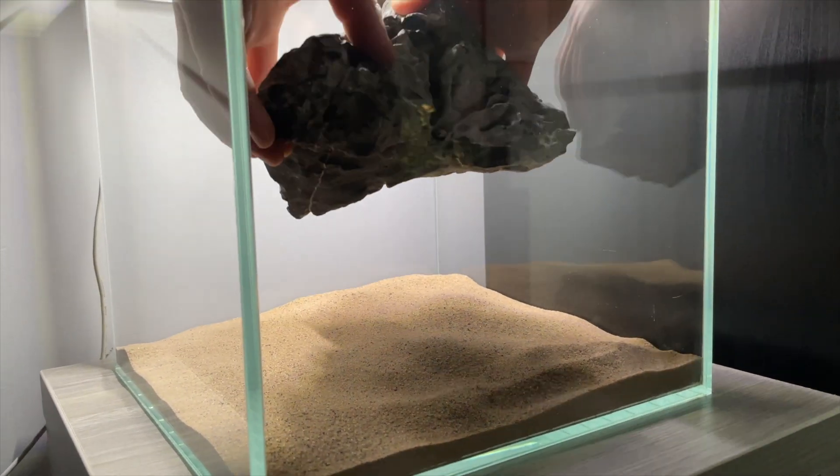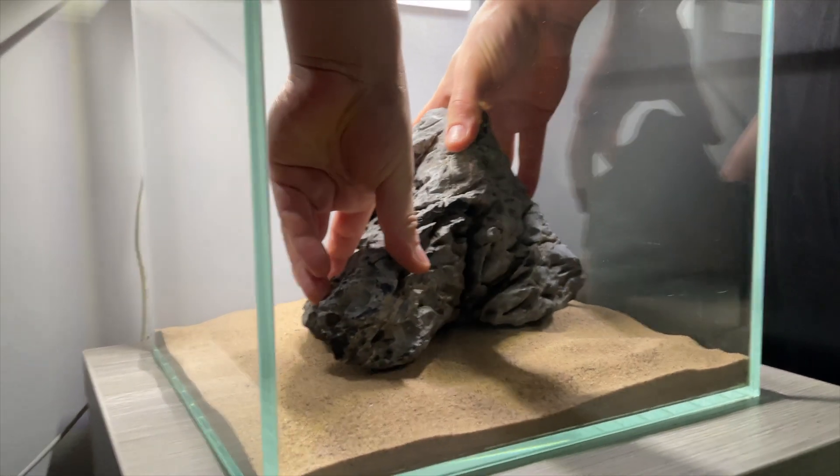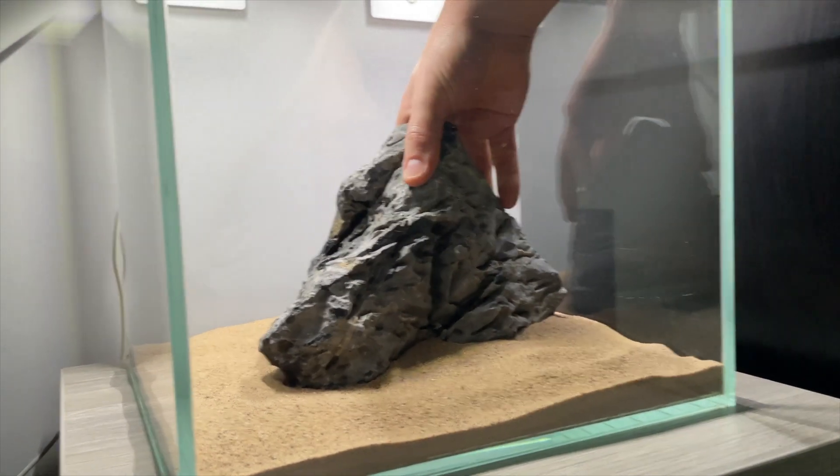Soon it was time to add the hardscape. I opted to use grey mountain stone as it added good shape and texture.